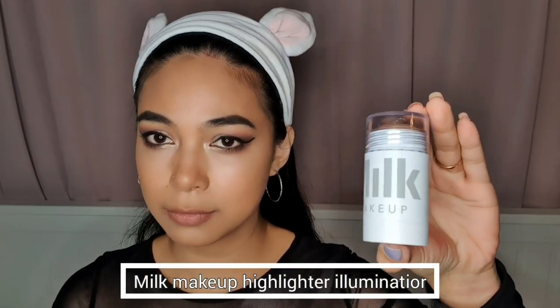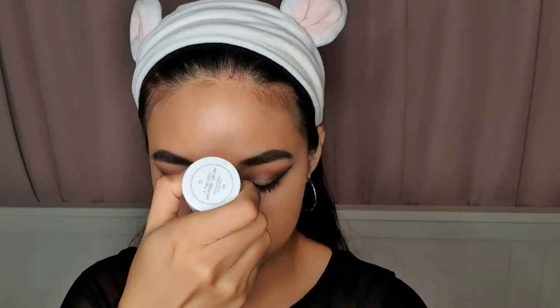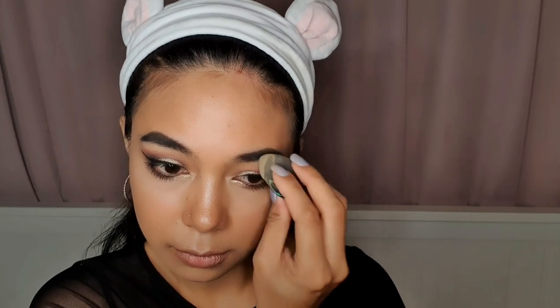For my highlighter, I'm using the Milk Makeup Highlighter Illuminator and I'm applying this over the bridge of my nose and also my cheekbones. Then I'm also applying it on the parts of my face where the light bounces. To even it up, I'm using my beauty blender.